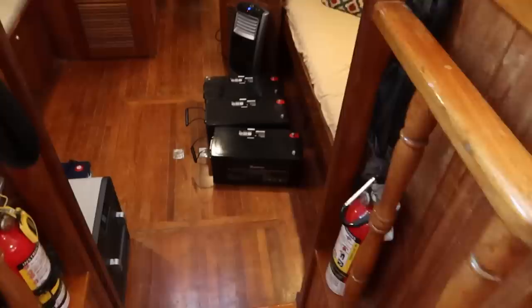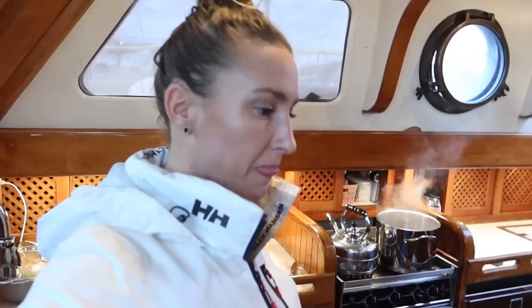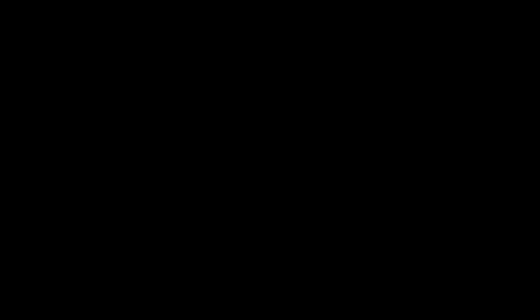Alright you guys, let's get all this stuff on the boat. Ironman here — it's my gym workout for today. So that's exciting. Now we just have to get them installed. No big deal. We got this.